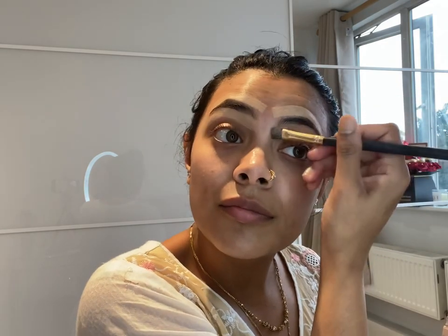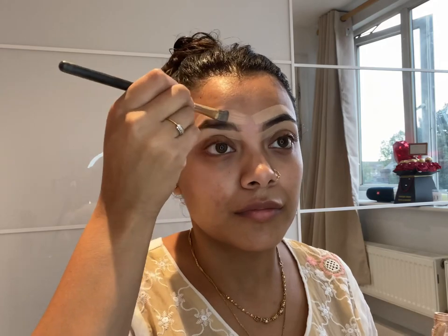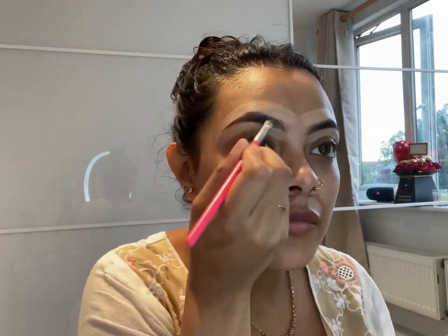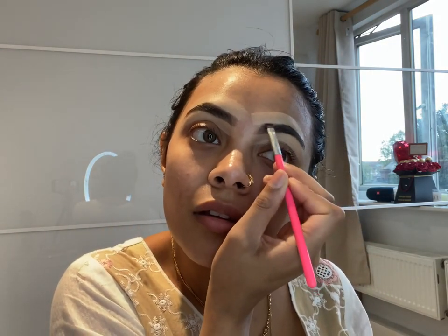First of all, she is using a foundation to outline the eyebrows so she can get the shape that she wants — looking like eagle wings, but anyway. Now she's going to use the eyebrow filler to fill in the eyebrow, coloring them in to make them look darker and give them shape. Then she does the same thing for the other one, making sure it's even.